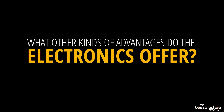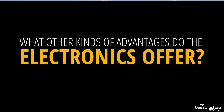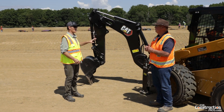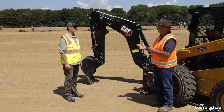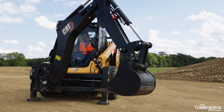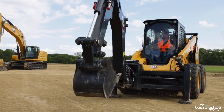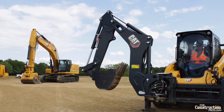What other kinds of advantages do the electronics offer in terms of monitoring usage of this backhoe? In order to make sure this thing gets maintained properly, you kind of want hours on it — and there is an hour meter running when the tool is engaged. It's going to give you an indication of how many hours you've run on this tool, so you get an accurate measure as opposed to guessing how many hours you ran the skid steer loader.